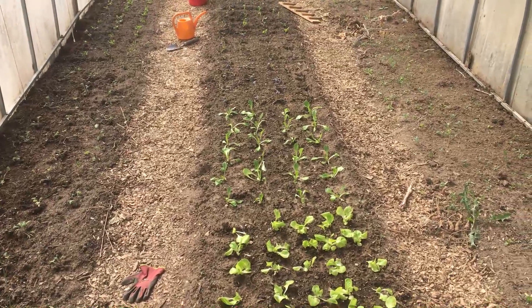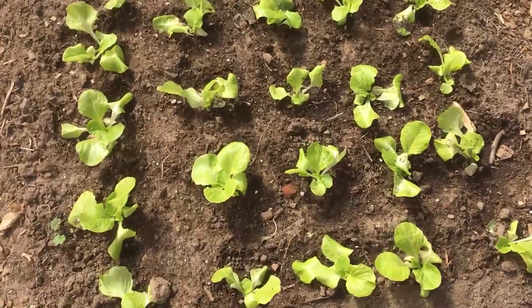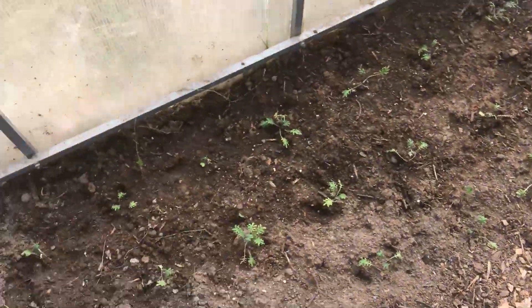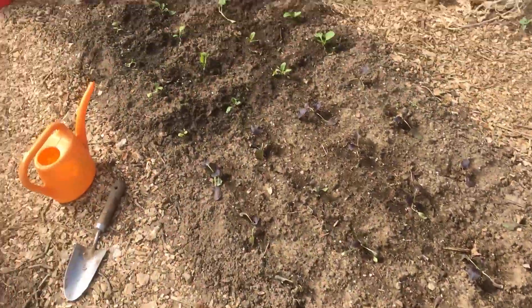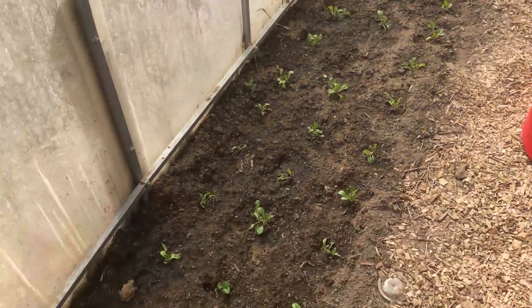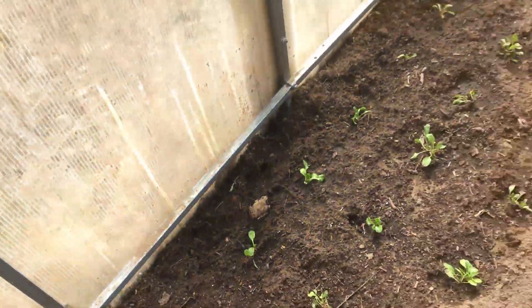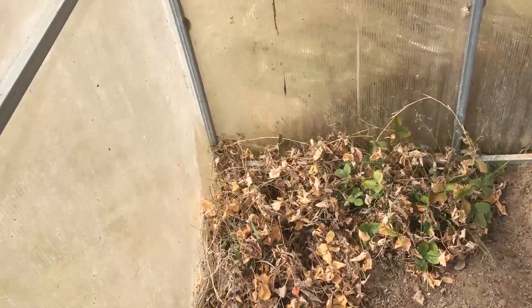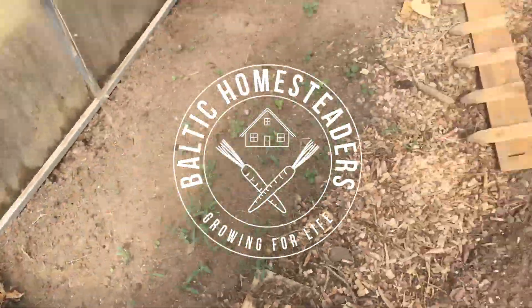Just popped into the greenhouse to see how things are progressing — a few days since I planted, but everything looks okay. Things are standing up, not lying down. There might be one or two casualties but generally it's okay. Red Russian kale, pak chois, Paris Cos lettuce — I forgot to plant the radishes so I need to do that. A few friends have joined, patrolling the greenhouse should any nasties come up. Looking good!